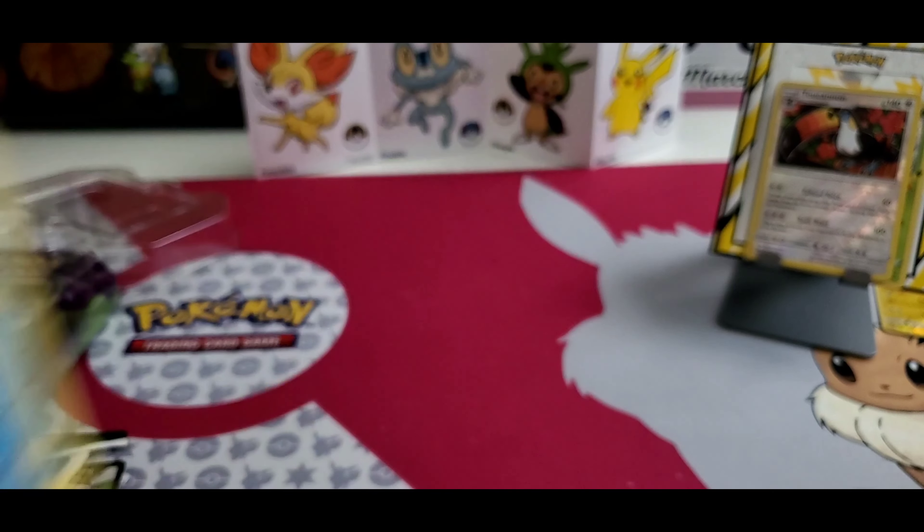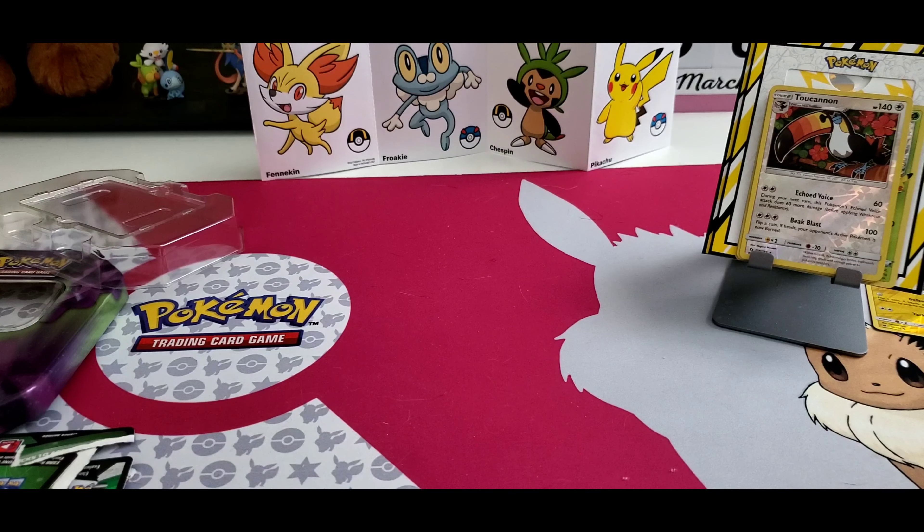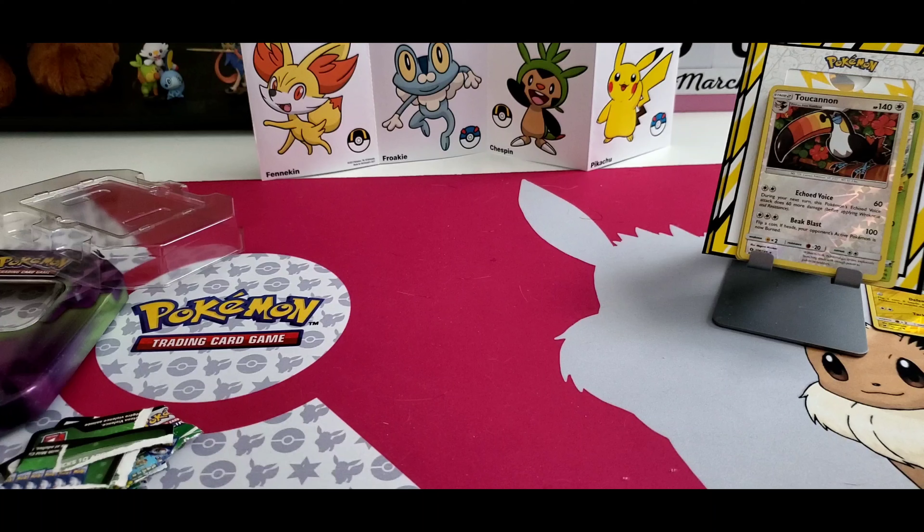That is it for today. Let's get that last code card. Thank you so much for joining me today. Obviously this is not as entertaining as the video where I screwed everything up, but it is Pokémon cards, it is code cards, and it is PokéLeo saying please like, comment, subscribe. I enjoy reading all the comments. Thank you so much to all my subscribers. This is PokéLeo, out.